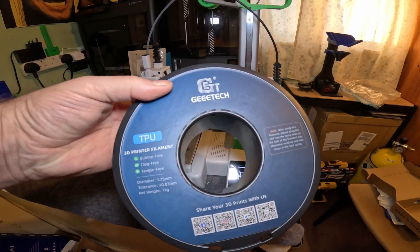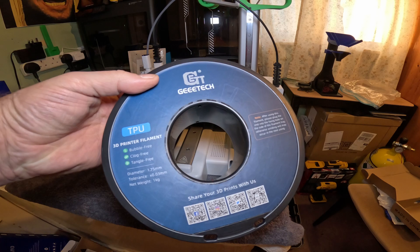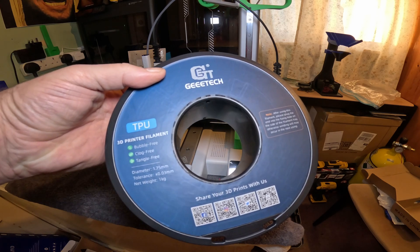I'm going to print some TPU with this G-TAC filament. This is not a sponsored video — everything including the filament was purchased by myself.